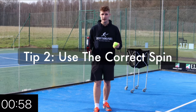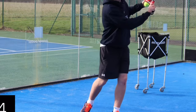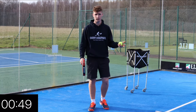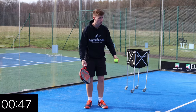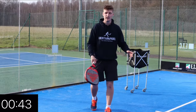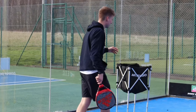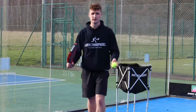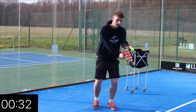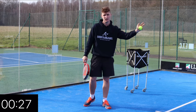Tip number two is to get the correct spin. Lots of players will play with topspin, which means they'll be lifting the ball and rolling it so that it actually kicks up on the glass and makes it easier for opponents to return. Lots of people then go with sort of side spin — again it's not brilliant, it can kick up as well and it's not too tricky to return. The best type of spin is the slice. When you start high and then brush down on the ball you're actually going to create backspin, which is going to make the ball stay very very low when it hits the glass.